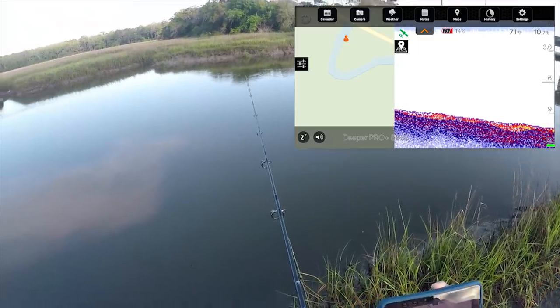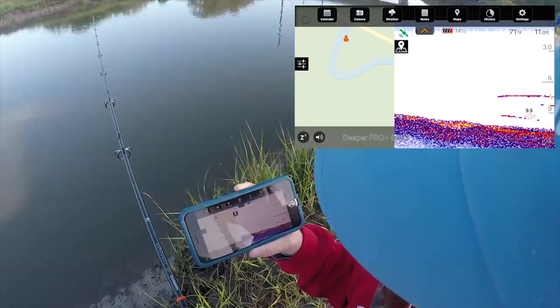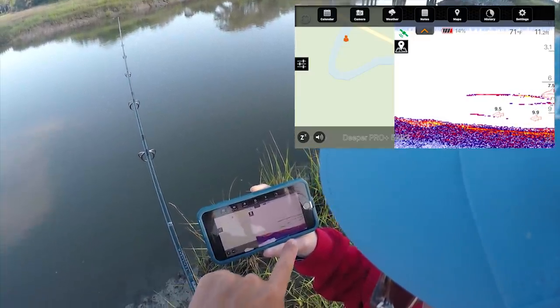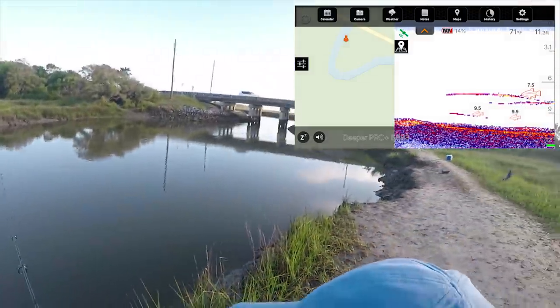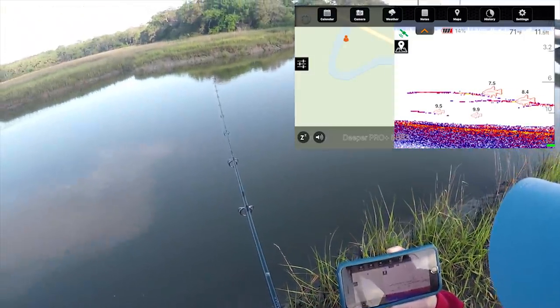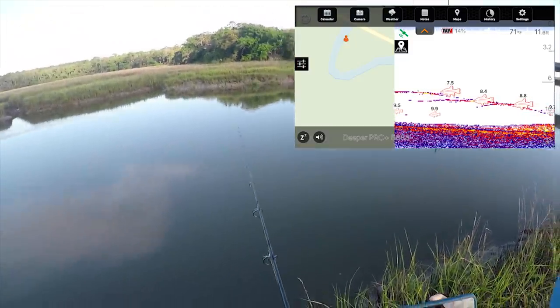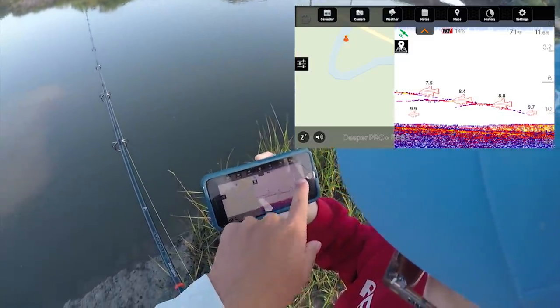Wow, this is like not even far off. We're marking fish down there at 11 feet — marking a lot of fish down there. That's really cool. Wow, that's actually like a really deep channel. Let's give that a chance — so 11 feet down.